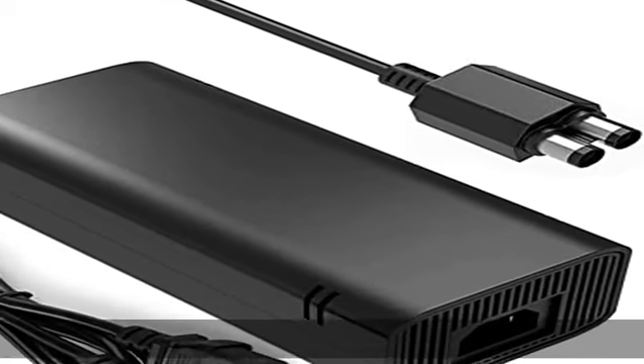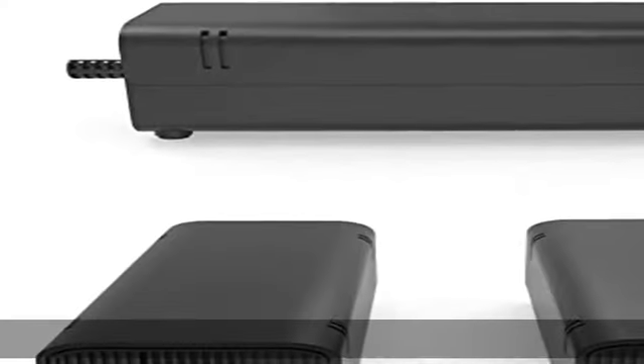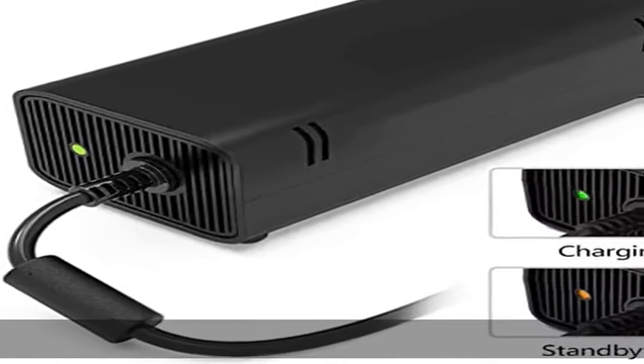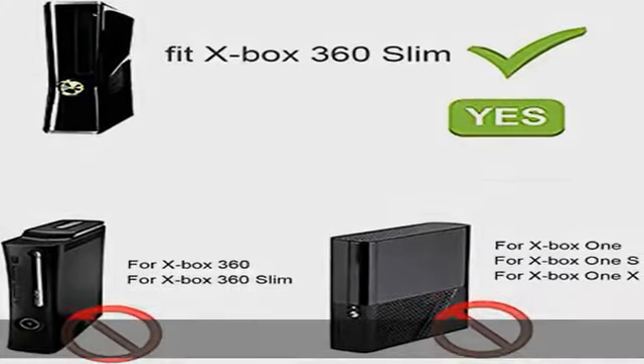About this item: the Xbox power supply is a non-OEM replacement for the newest version X360 Slim. This AC adapter power supply is a global adapter with auto voltage input AC 100-240V, 2A, 47 to 63 hertz, and output DC 135W, 12V, 10.83A.